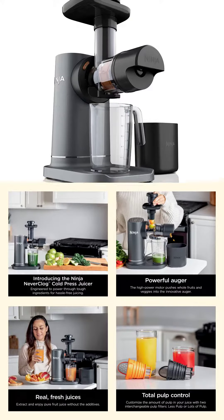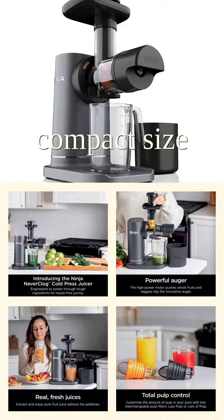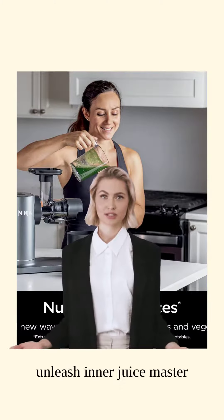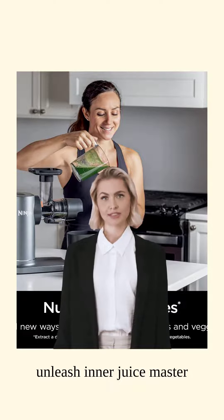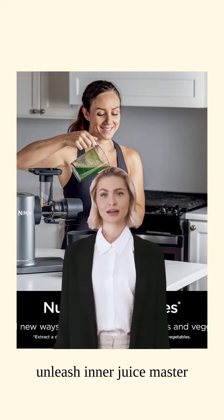And did we mention its compact size? This baby can easily fit under cabinets or be stored away when not in use. Talk about convenience! Get ready to unleash your inner juice master with the Ninja JC151 Neverclog Cold Press Juicer — because nothing beats a fresh glass of irony.